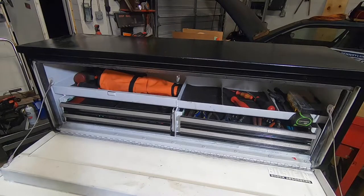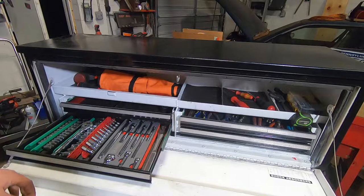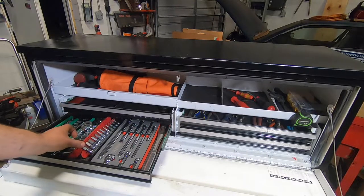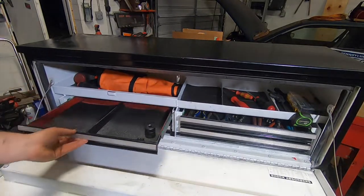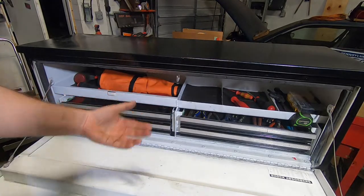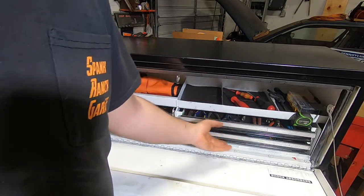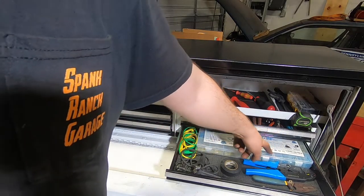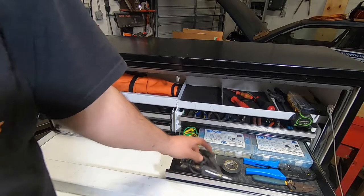Drawer liners are in and I started loading it out. This is the main socket area — quarter-inch standard and metric, allens, torques, adapters, ratchets, extensions. This drawer is going to be three-eighths and some half-inch sockets. Over here are squeeze tools and some random stuff with plenty of room left. This is all electrical stuff: butt splices, stay-cons, crimper, stripper, some test leads, test light, whatever.